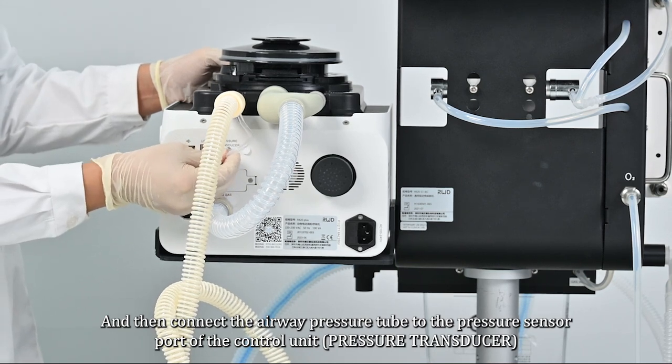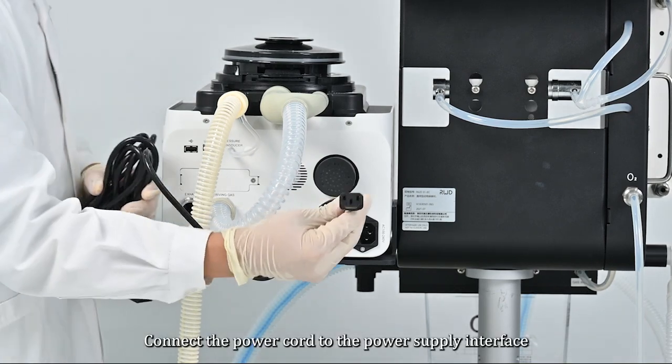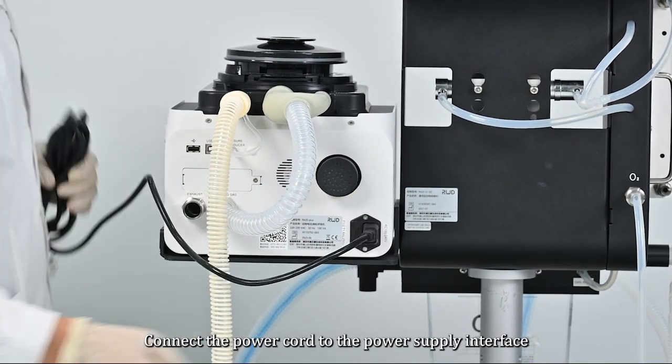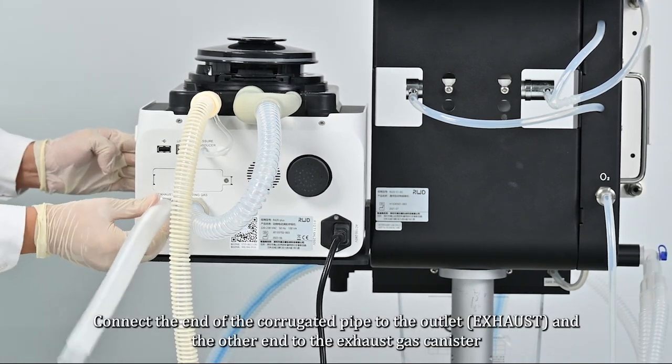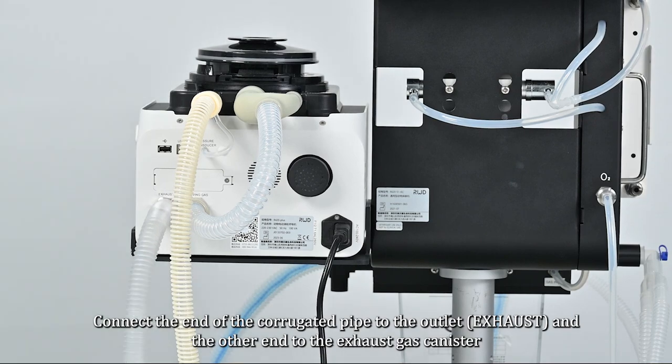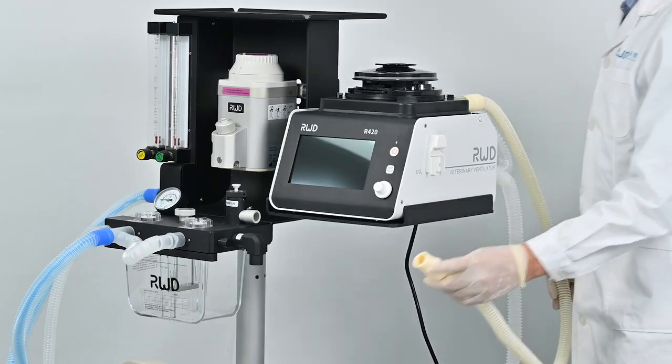Connect the power cord to the power supply interface. Connect one end of the corrugated pipe to the outlet and the other end to the exhaust gas canister.